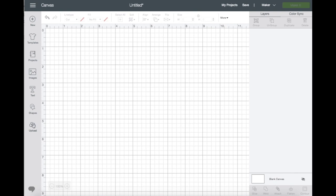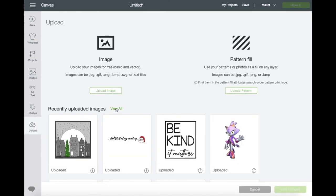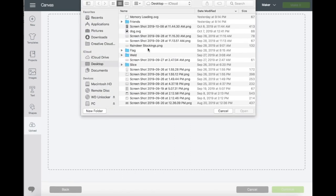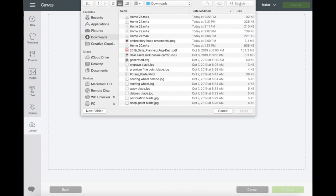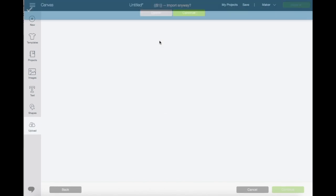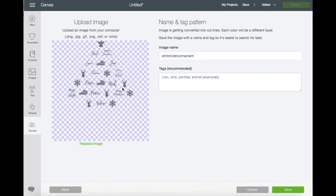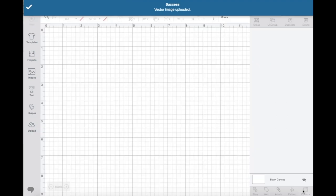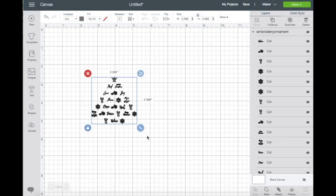I'm already in Design Space, so I'm going to click Upload, then click Browse and search for the file where you saved it. Mine is right here. Click Continue, and right here you can name the file or put a tag on it if you'd like. I'm just going to click Save, click on the image, and insert it — it's going to be placed onto your canvas.